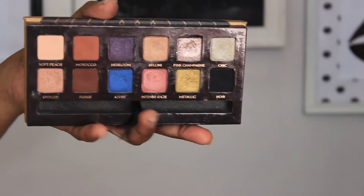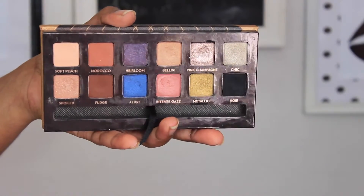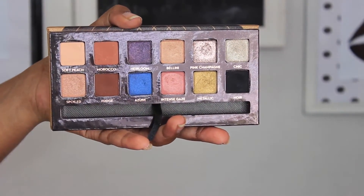I'm taking Soft Peach — a light peach color that I think you can get individually — and using this as my brow bone highlight color today. It's not a metallic color, just a soft matte peach.